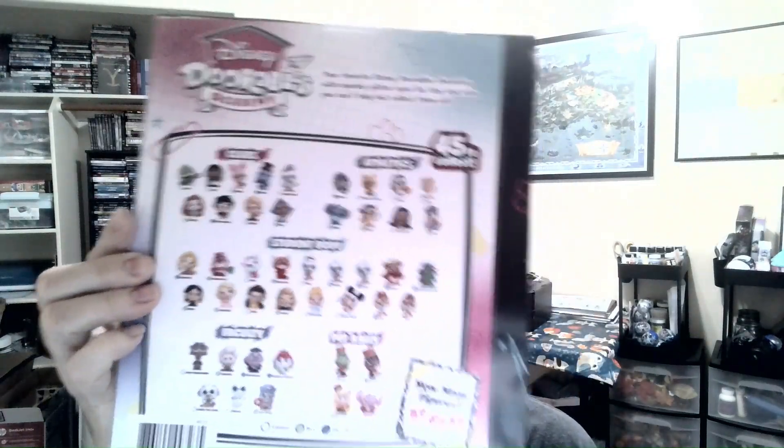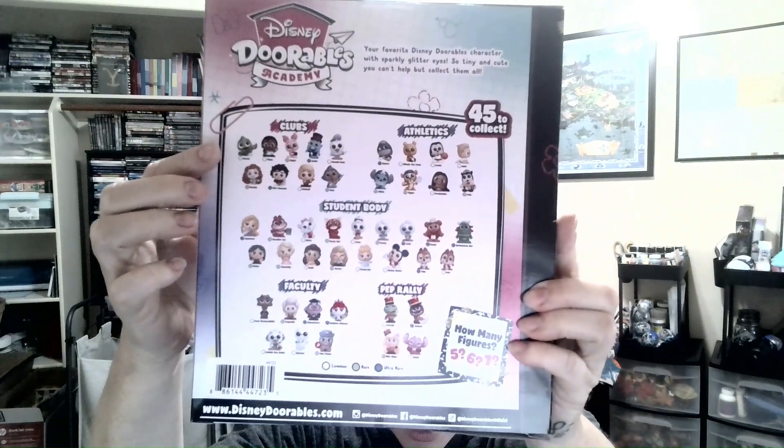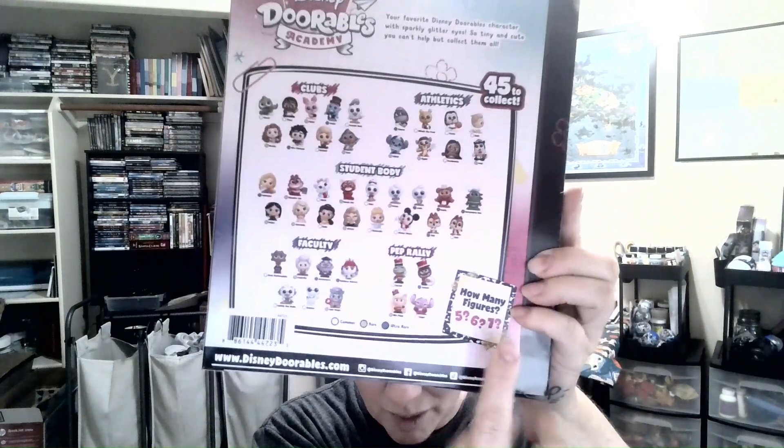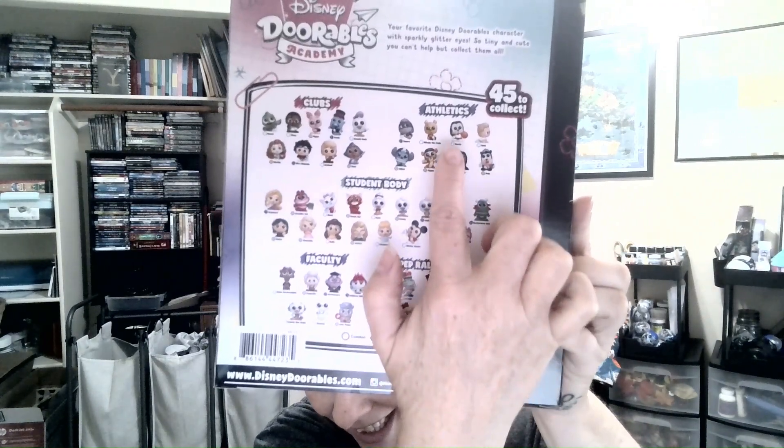This is the campus crew pack, so you can get any one of these guys out of this. As you can see you've got the clubs, student body, faculty, prep, pep rally, and then the athletics athletes.